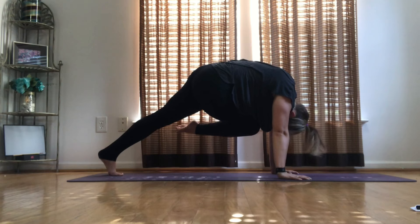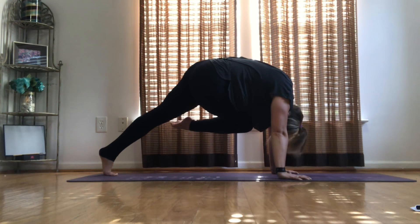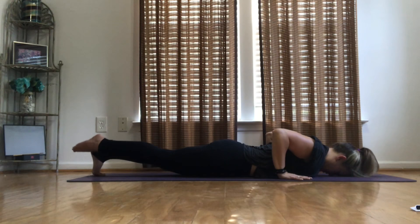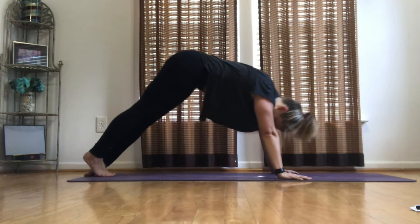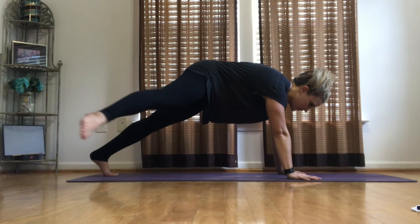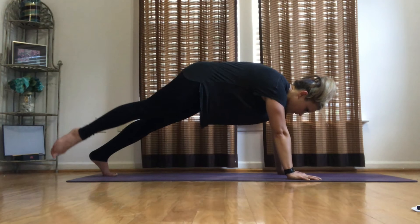The sounds help. Don't worry about sounding funny. Back to plank, lower to chaturanga — three, two, one. Up dog. Back to down dog. Back to plank. We have one more oblique stretch before we start to pull it down. Take your right leg, bring it forward, try to touch your toe to the front and back. Squeeze, squeeze, squeeze the side core.